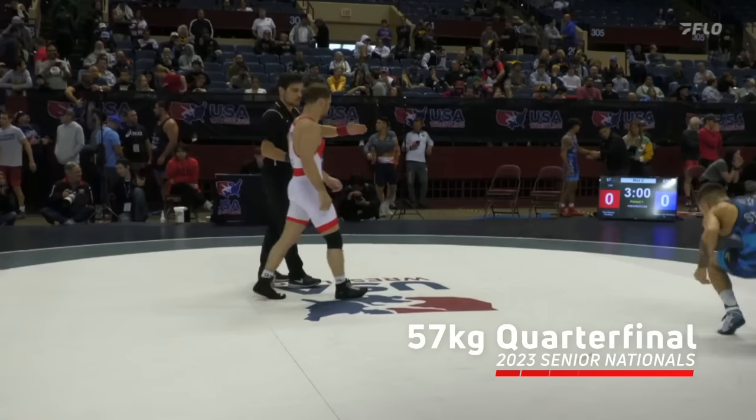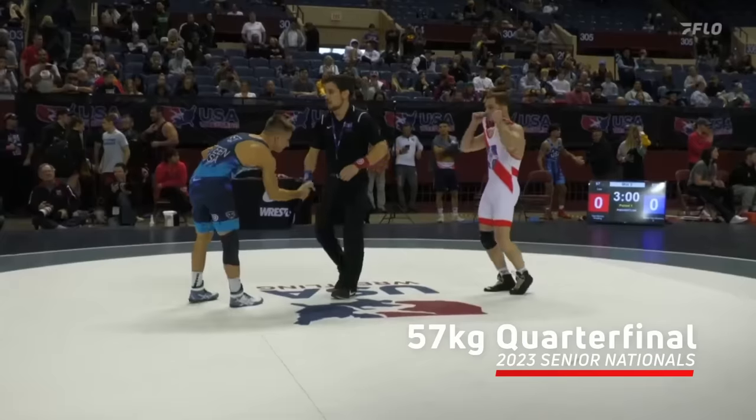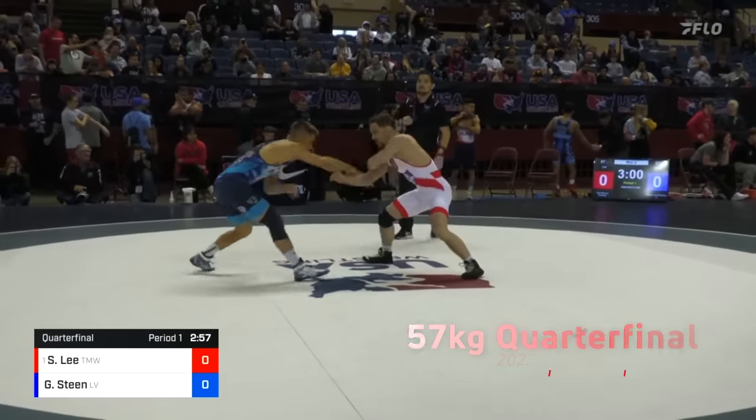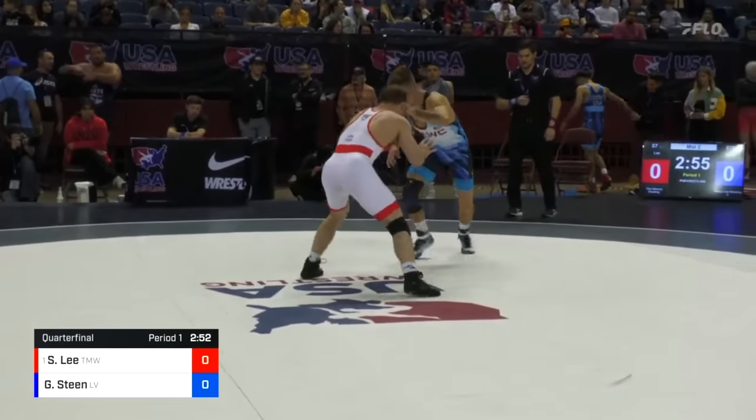All right, we're moving on to quarterfinals. We got Spencer Lee taking on Gary Steen. Handshake, and here we go. It's Spencer Lee in the white and red, taking on Steen in the blue.